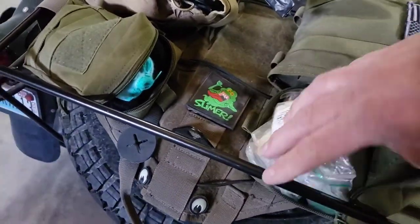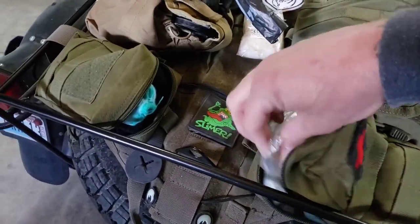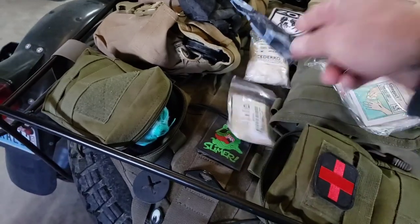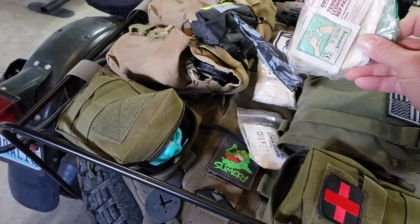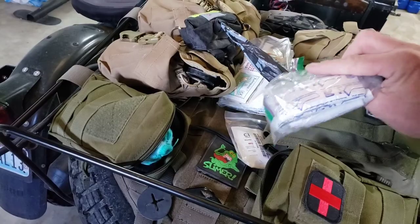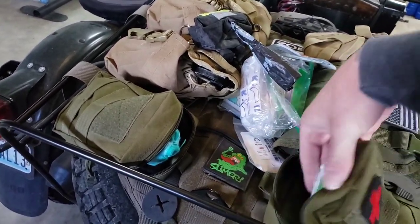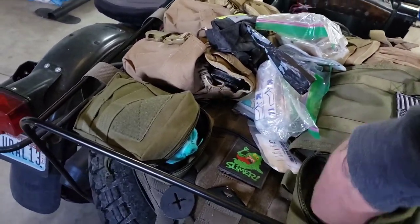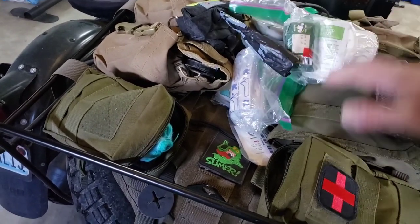First aid kit — on top is gloves. We have quick clot small packages, alcohol preps, some band-aids, antibiotic cream, more band-aids, a little bit of gauze, a larger clotting sponge, quick clot, alcohol preps, miscellaneous tape, gauze — lots of gauze — stuff like that.